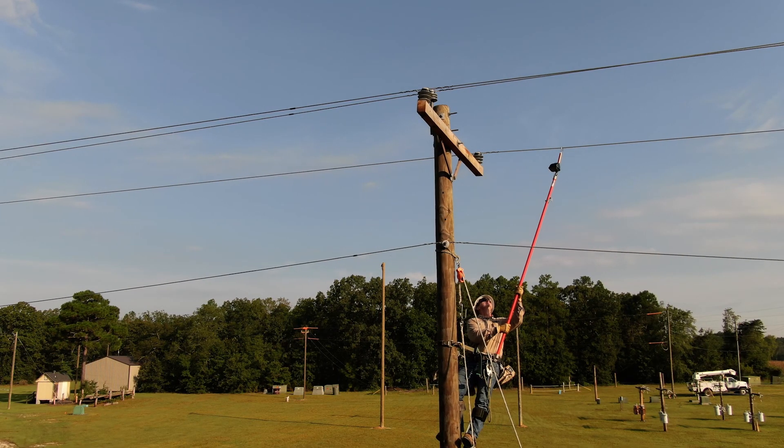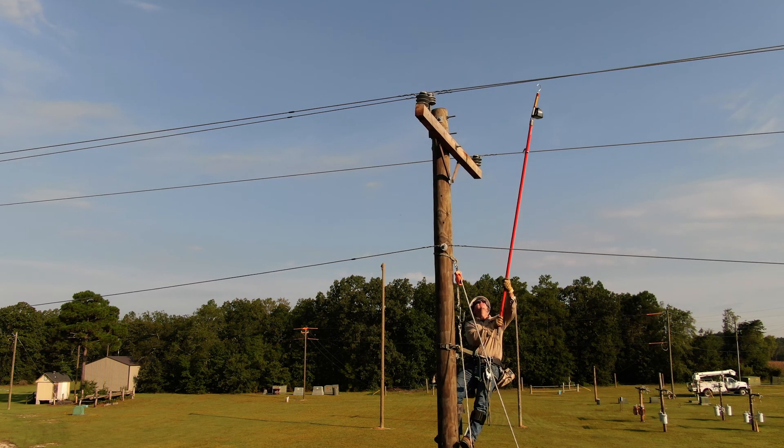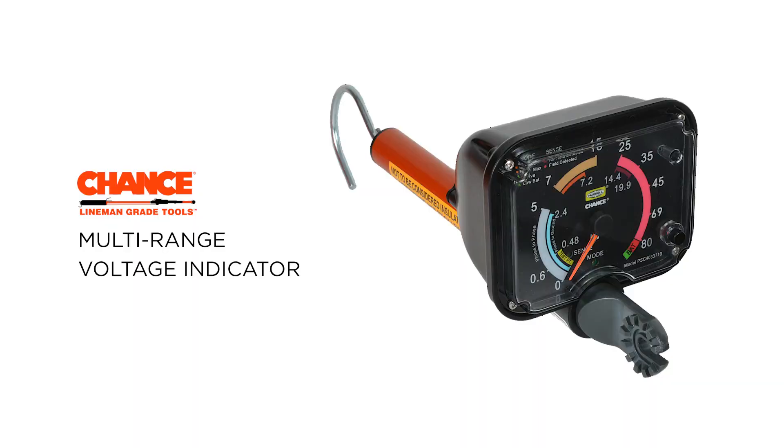Before installing temporary protective grounding equipment, a line worker must check to see if the line is still energized, de-energized, or has induced voltage. This can be done with the Chance Multi-Range Voltage Indicator, or MRVI for short.